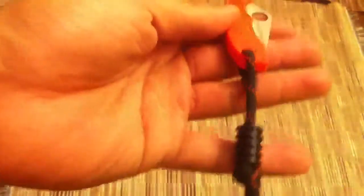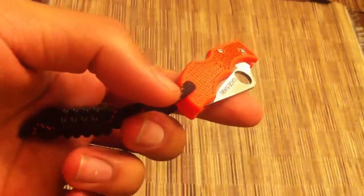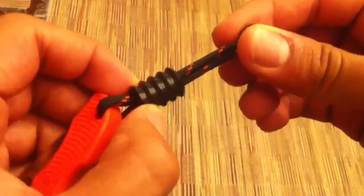This actually has an Atwood bead on it. You can see there's some black paracord with orange highlights, which looks really cool with the orange handle. This is an Atwood Long Slide — Peter Atwood makes a lot of pocket tools.